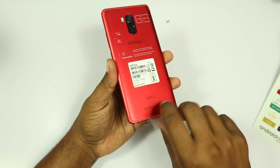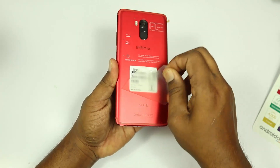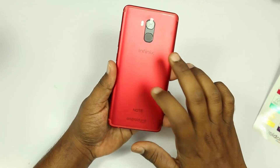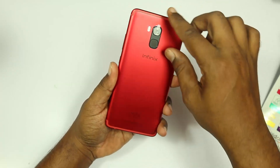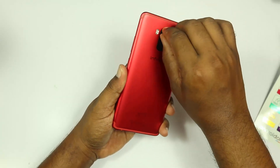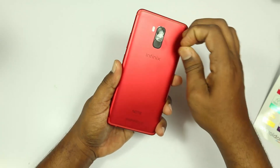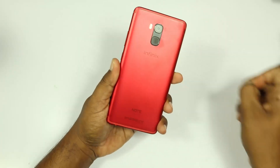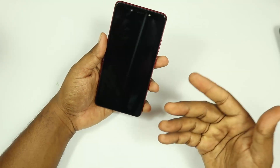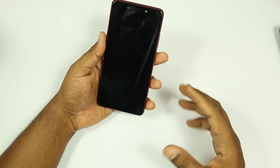On the back side there is a little sticker which we remove. Looking at the build quality, the total metal build quality is very premium. The back side camera and fingerprint sensor are very good. The total metal unibody design build quality is premium, and the in-hand feel is very good.